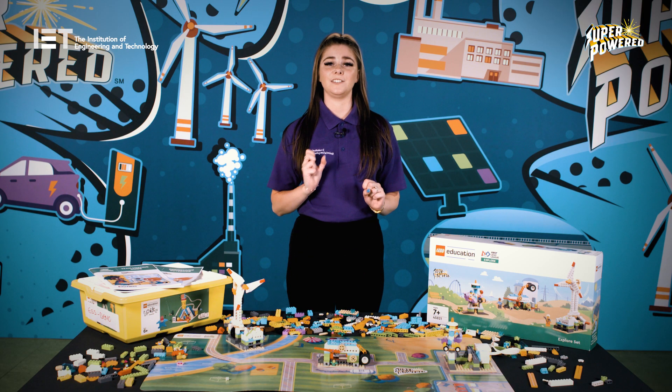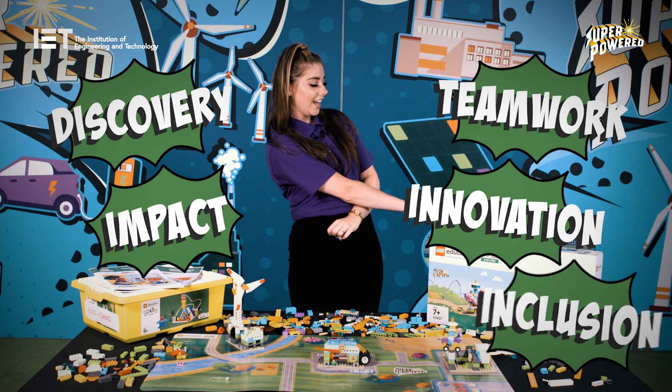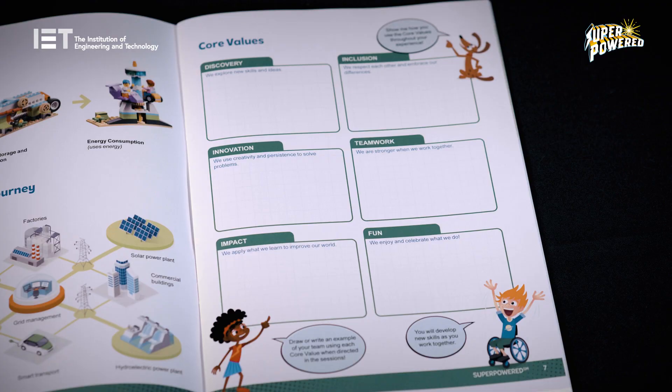There are six core values: Teamwork, Discovery, Innovation, Impact, Inclusion and Fun. Ask your team to complete the core values page as an introduction activity at the beginning of each session, as they'll need to demonstrate these core values throughout the whole First LEGO League Explore experience.